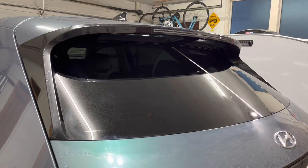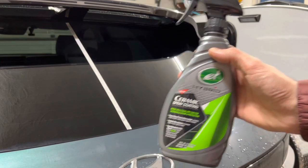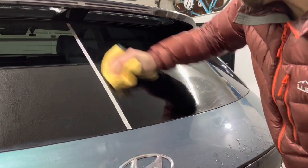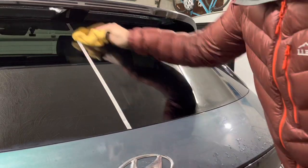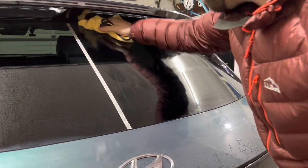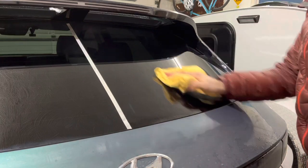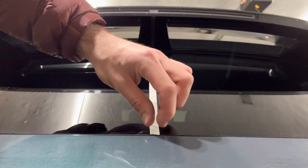On the right side of the window I'll be applying Turtle Wax Hybrid Solution ceramic spray coating. I've been using this on body panels on all my cars for about three years now and it performs very well. According to Turtle Wax you can use it on windows and glass, and it applies pretty similarly to RainX — wipe it on, let it dry for a minute or two, come back with another spritz and allow that to dry.